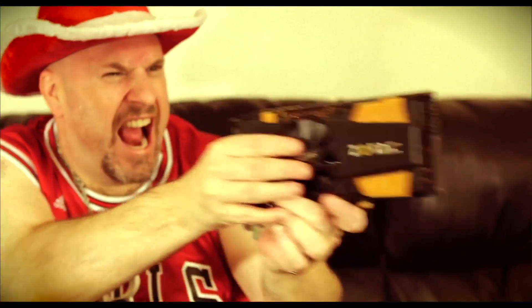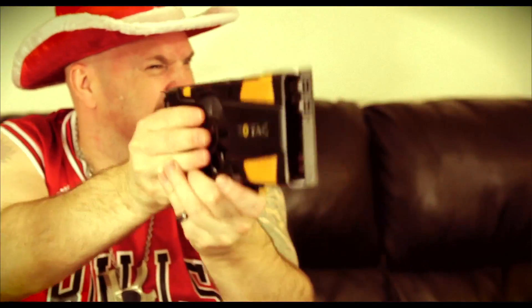That's right, someone's gonna die tonight.